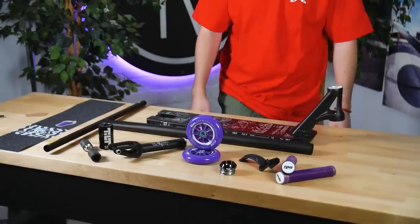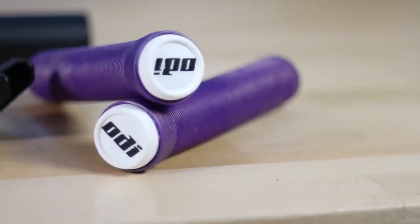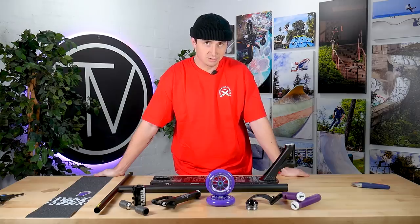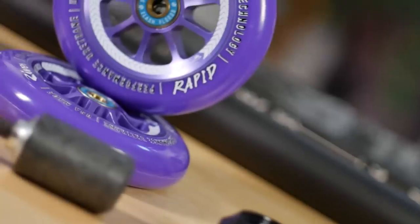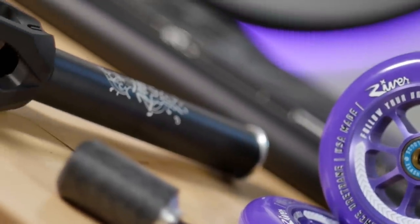Alright guys, we just got back from the warehouse. I have all the parts laid out here. I'm going to run through them and tell you my thoughts. Starting with the grips — I'm super happy with these. They have a kind of iridescent silver along with the grip, super nice. Like I said in the warehouse, they're a little bit longer and that's super appealing to me because I like the long grips. For the headset, I just went with the typical Tilt Tall Stack. I'm running SCS, so it's always nice to have that little bit of extra height. And the wheels are the amazing purple River Rapids from Jordan Clark.